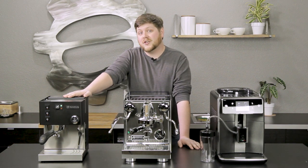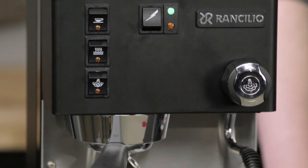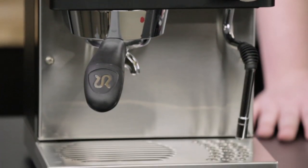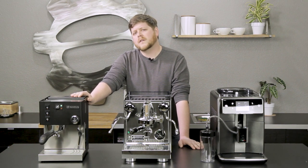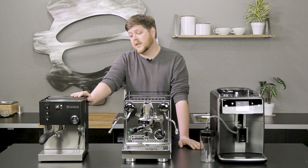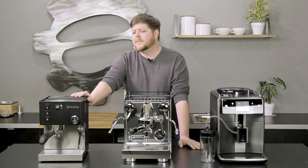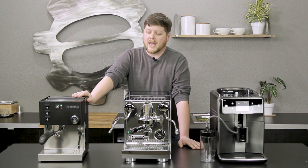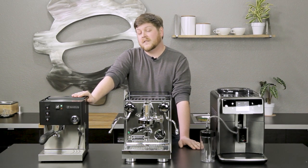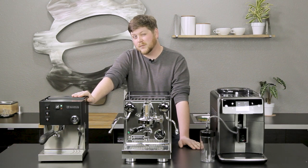First up we have the Sylvia from Ranchilio. This is a classic home espresso machine. If you've been to a lot of coffee shops, you've probably seen a Ranchilio machine behind the counter. One of the things that the Sylvia benefits from is that history of commercial design — a commitment to commercially inspired design that you don't get from a lot of other home espresso machines at this price point. That means you're going to get things like the commercial inspired burr group, and a group head that's really good at evenly saturating and pressurizing grounds in the puck in the portafilter, giving you a really evenly extracted, high quality espresso shot.